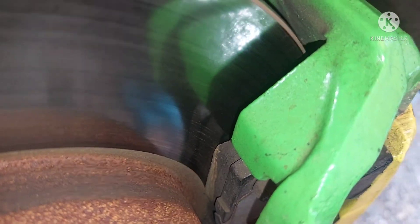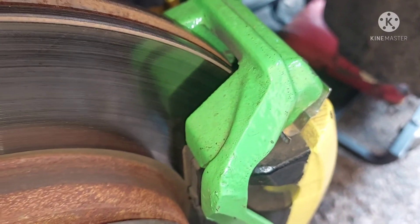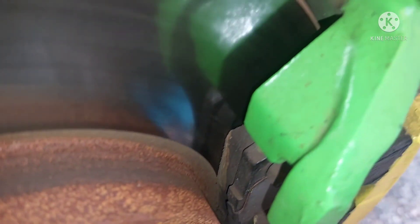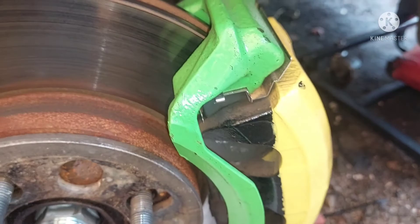First thing I want to do is check the brakes. If you check my video log you'll see that I just recently put these brakes on — fairly new — and they're not too bad, so that's good.